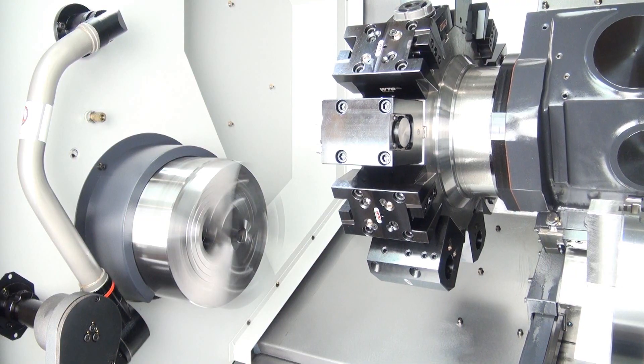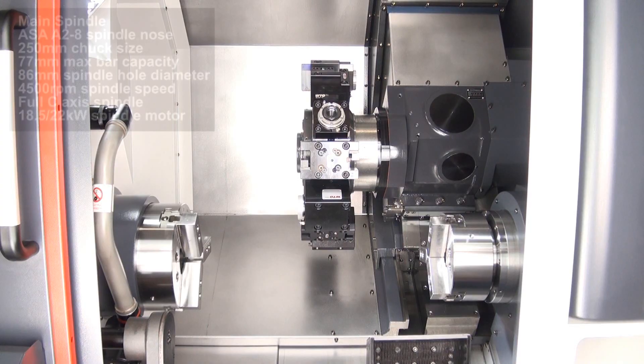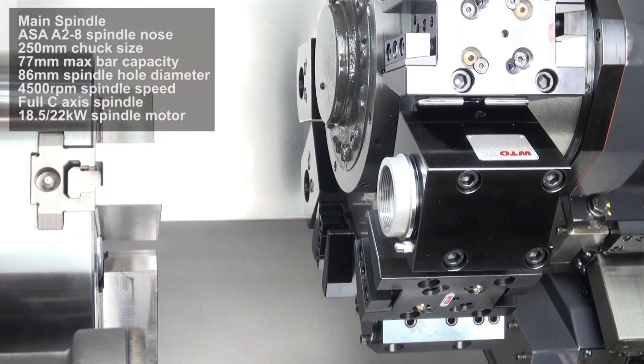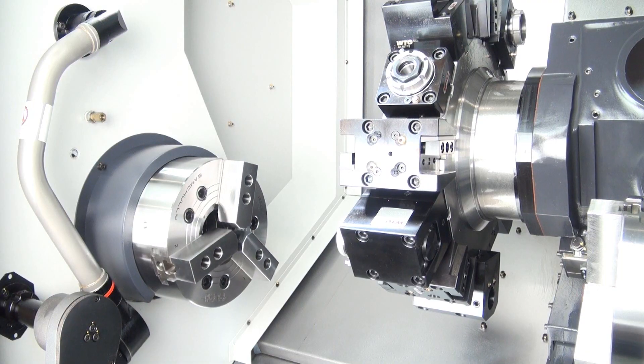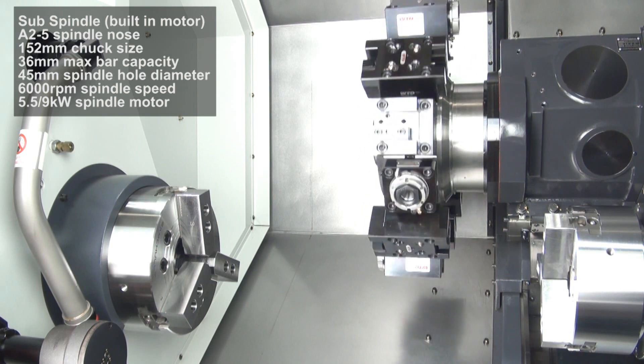It has a maximum turning diameter of 360mm and a maximum turning length of 520mm. The spindle is 86mm in diameter and it can take a bar capacity of 77mm. The spindle nose is ASA-A28 with a standard 250mm chuck.